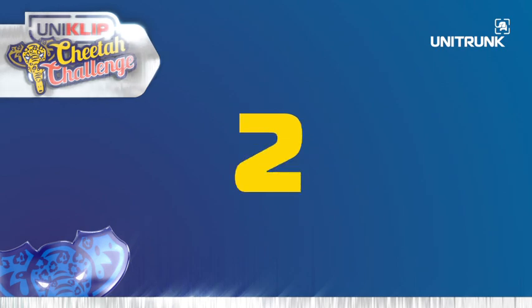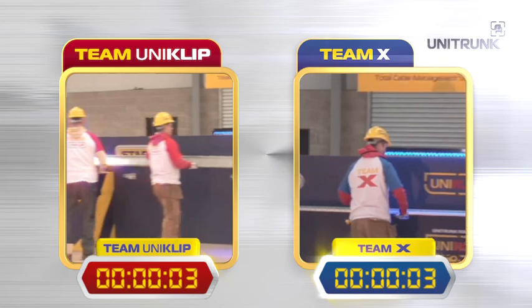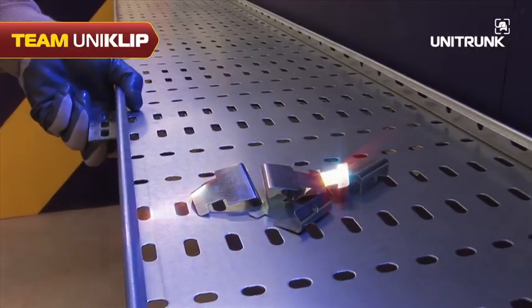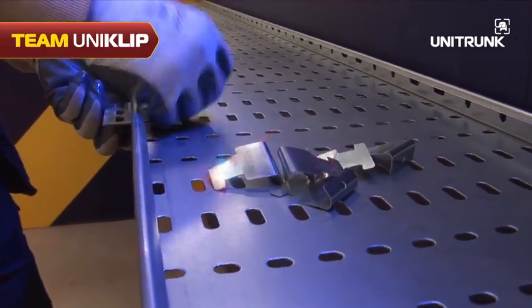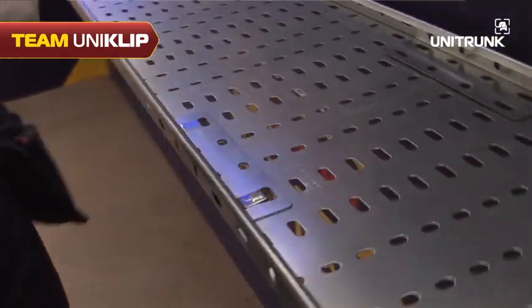Five, four, three, two, one — there they go! And together the first tray slides into position. That was really quick. Even at this early stage I can tell the Uniclip is fast.